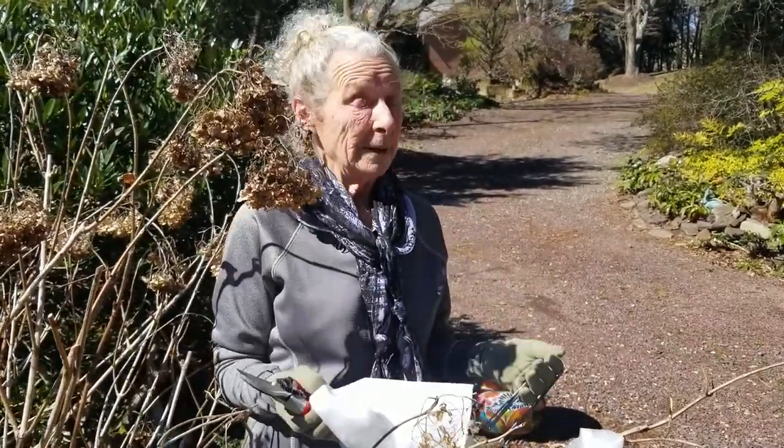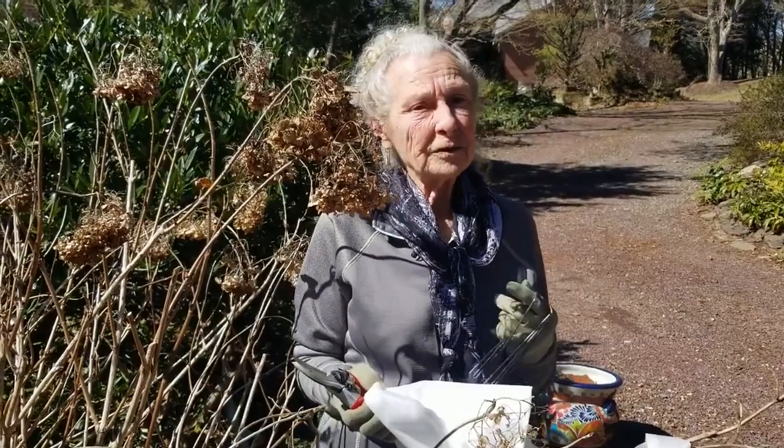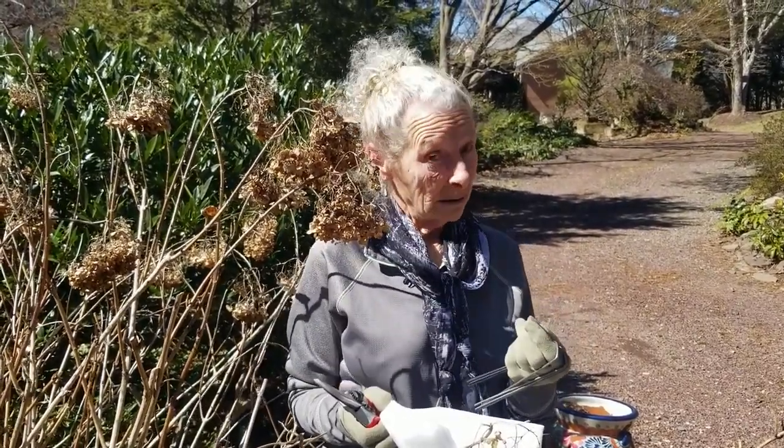There's another good reason why your hydrangea macrophylla may not be blooming, and that is a late frost. After those buds are formed, and sometimes a little green is showing, if we get a heavy frost, it can kill them.